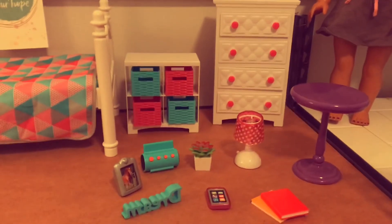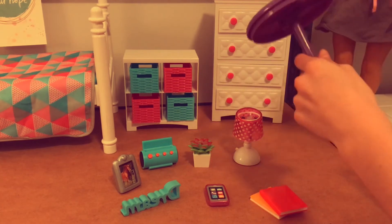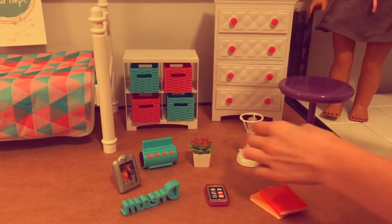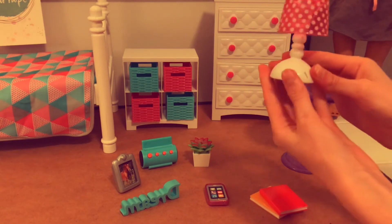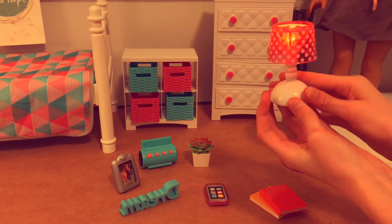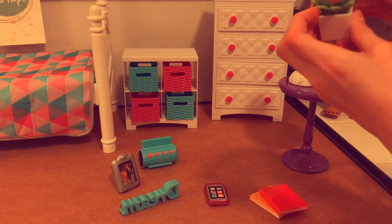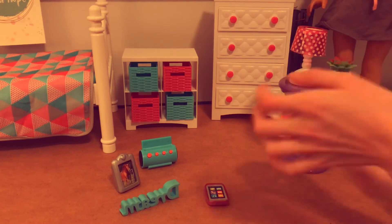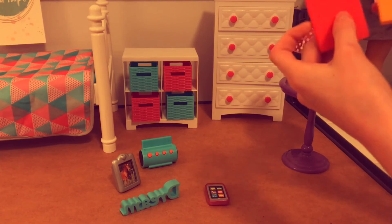Okay, so this piece was two pieces — it was off and you just pop it on, really easy. And this lamp — oh my goodness — it's also two pieces and you can just take it off, so like if you're doing a video about a broken lamp or whatever. There's this little light switch right here and it turns on — that's really cute. And this little plant, I think that's really cute — just put it right there.